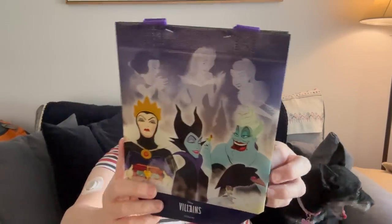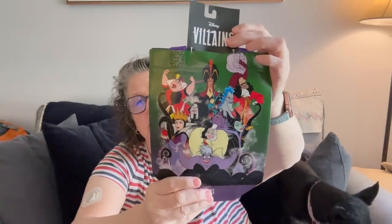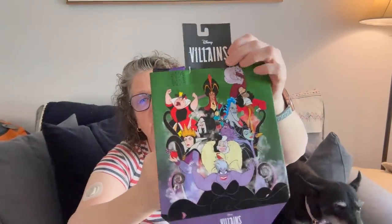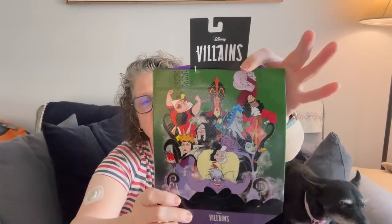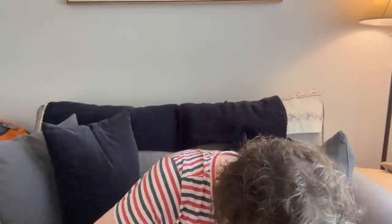I got some watermelon crush drink mix — you know how much I like that. And I think for Christmas gift bags for somebody on my team, I got the Disney villains little tiny bags. I thought it was perfect for a gift bag, so I grabbed that for one of my team members because she very much enjoys the Disney villains.